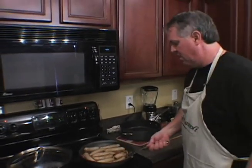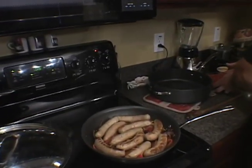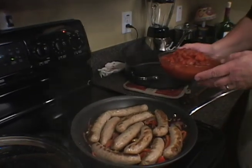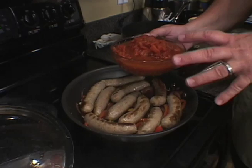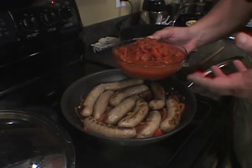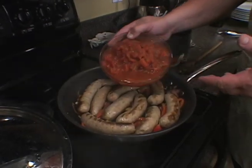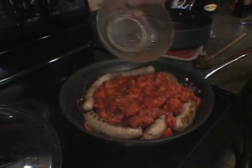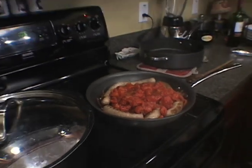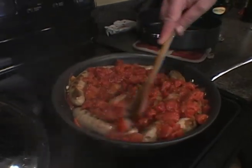What I'm going to do here is I have 28 ounces of crushed tomatoes. This has a little bit of garlic in it already. You can buy them in the store with the different spices — it's got a little bit of garlic, a little bit of oregano in there. I'm going to dump that in. Look at that — I'm going to put that in there and let it all come together.